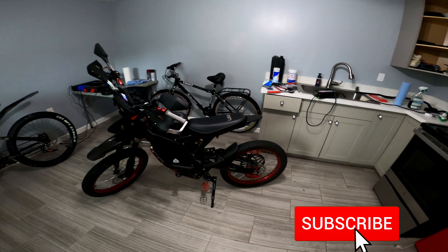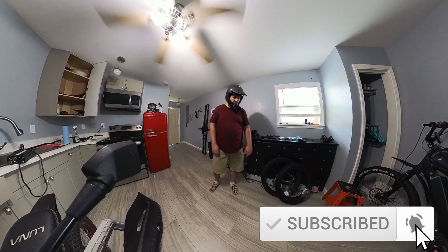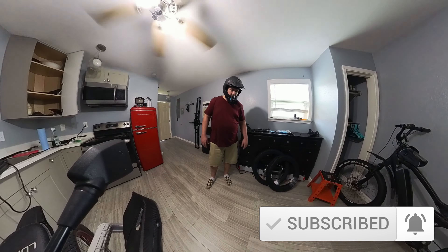Hey YouTube, so today I'm just going to do a quick video. I want to do a thousand mile review on my Shinko 241s. I haven't done a review on these yet and I've had them for a while now. So I'm going to get out and go for a little ride and we'll talk about them.